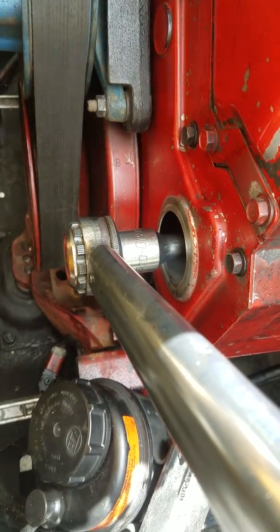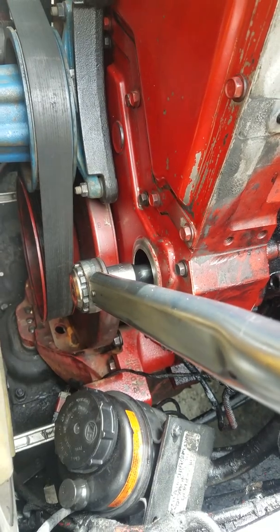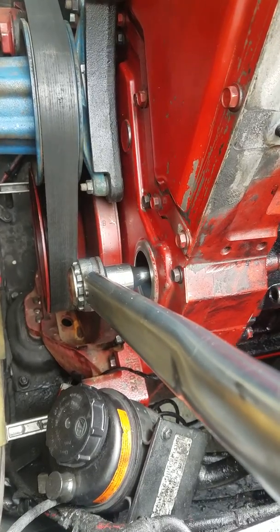We're on B. I'm going to roll this over and we'll be on C. That's it. We'll be on C and then that will be cylinder number three.